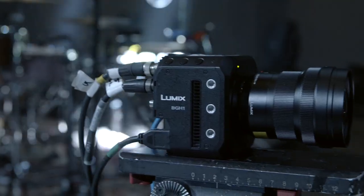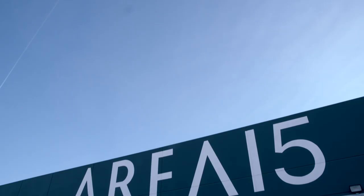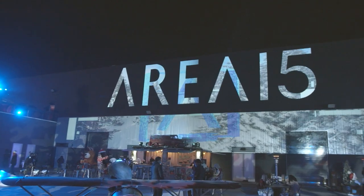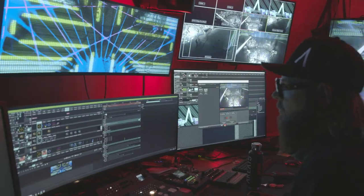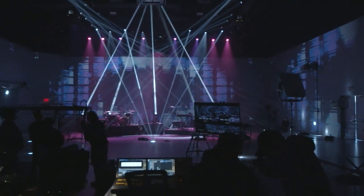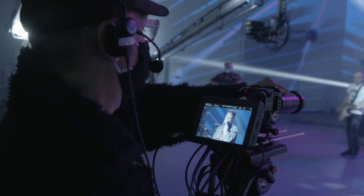We were approached to help demo this new box camera that Panasonic's coming out with. They got this great venue, Area 15, it's got beautiful Panasonic projection on all the walls and a lot of laser effects and cool video effects. So we thought, what a neat place to do a demo and show off what this camera can do.